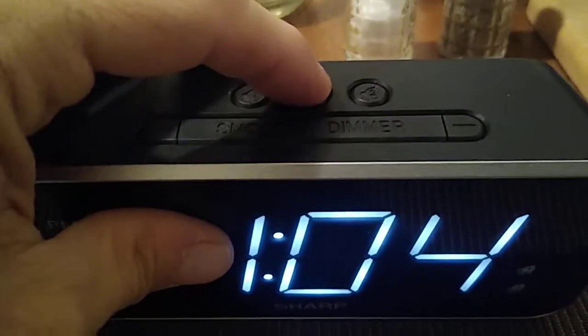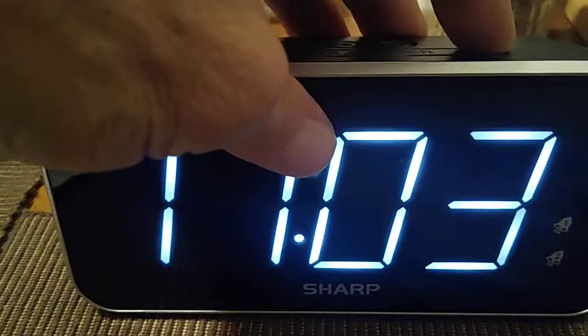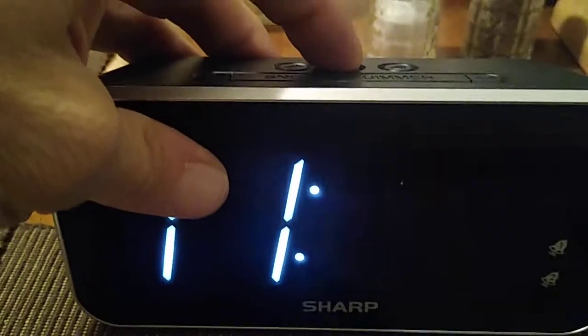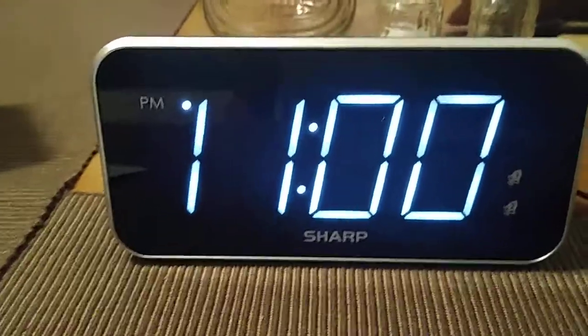That's a pretty easy setup. You're going to set your hour and then hit the time button again to save it, then move on to the minutes. Hit the time button again and there we go — it is set to 11 PM.